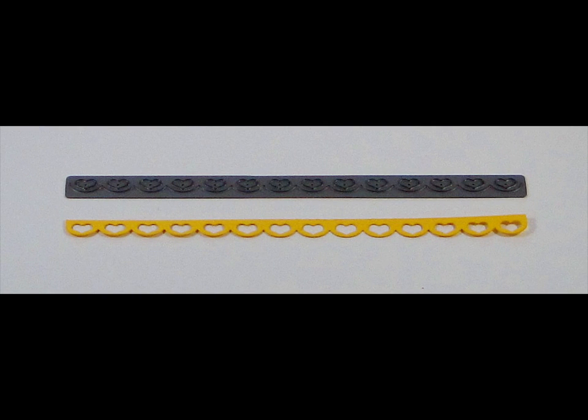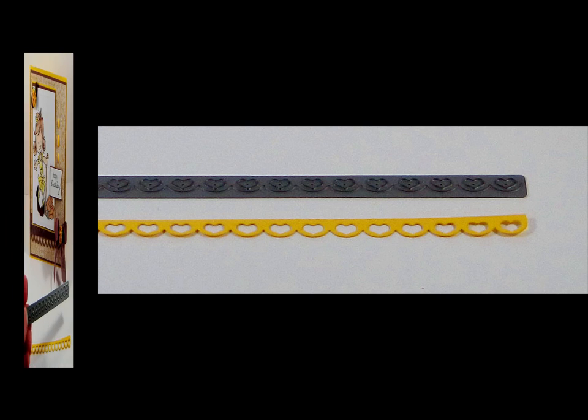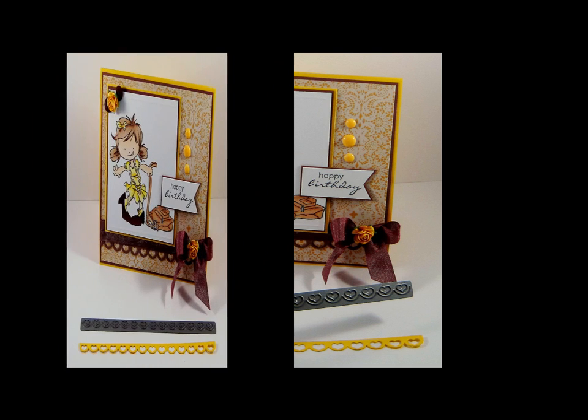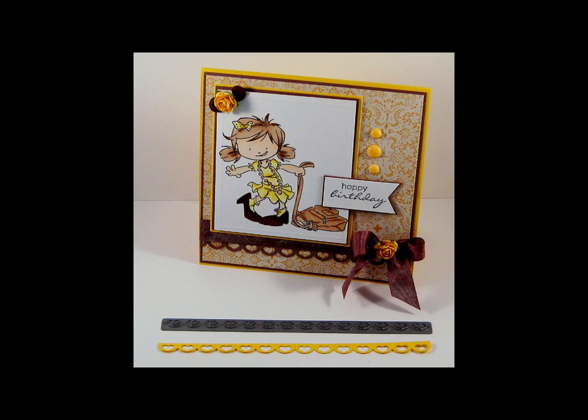Here you see the Heart Lace Border Die and a cutout from the die. Measuring 6 inches or 15.2 cm in length by 1 and 1/4 inch or 0.6 cm in width. This is a sweet accent to all of your scrapbooking or card creations.